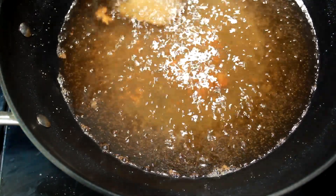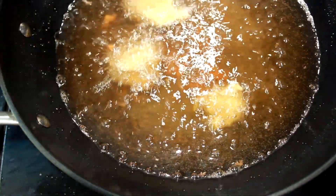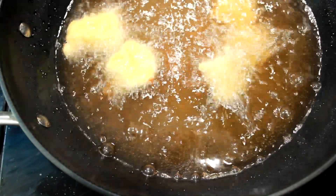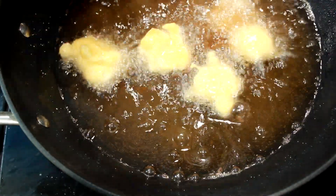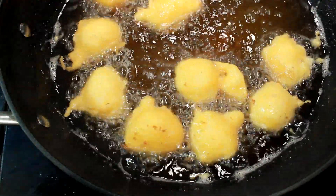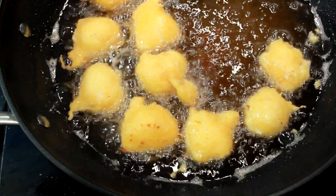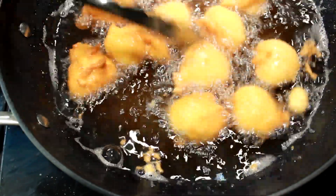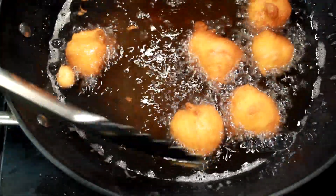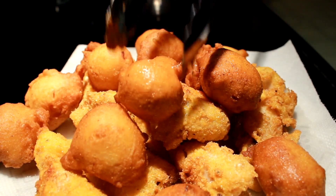I drop one in at the top and then start dropping them in just like so. Take your little ice cream scooper or spoon and drop them in in little spaces — don't put too many in at one time, about eight or nine at a time. You can see they float real nice. You'll need to get your spoon and turn these babies over until they get nice and beautifully brown. There's the way your hush puppies will look.